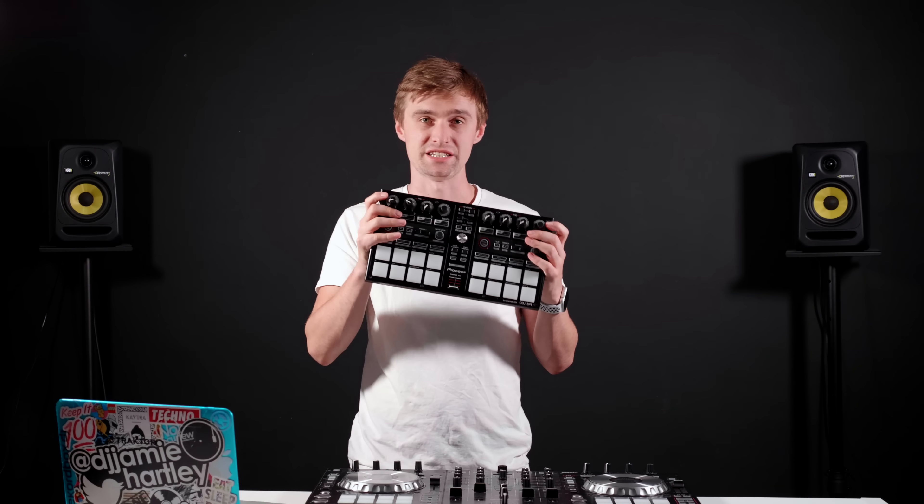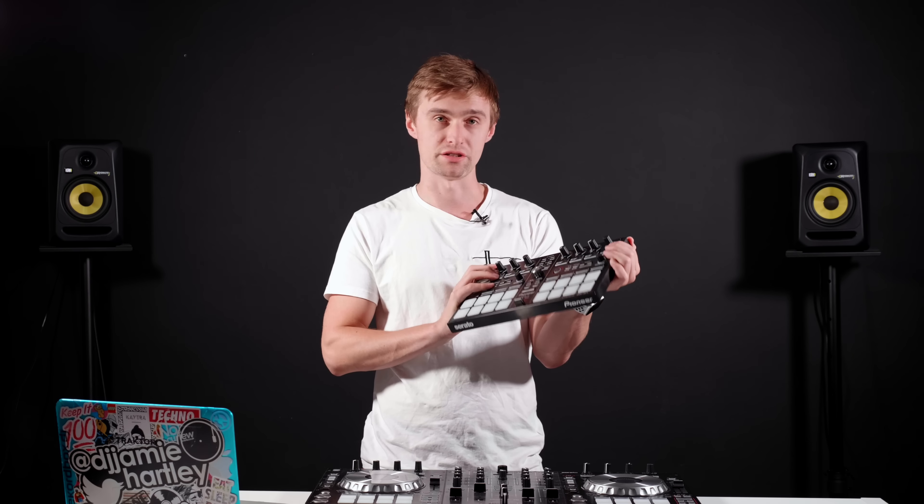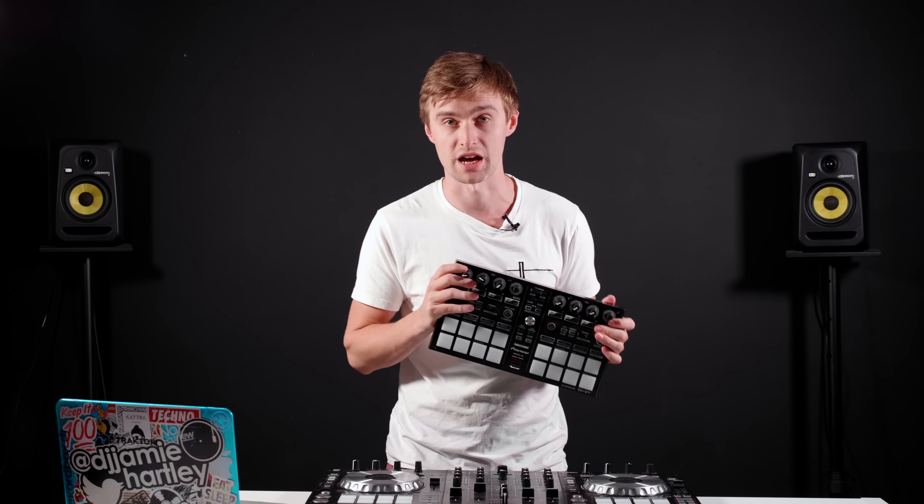The license key for this expansion pack actually ships with some controllers. For example, the Pioneer DDJ-SX3 comes with it, so you don't have to buy it separately. But other controllers can still make use of it — something like the add-on controller the Pioneer DDJ-SP1 can actually use Serato DJ's Pitch and Time, and so can any other controller because you can activate it within the software itself.